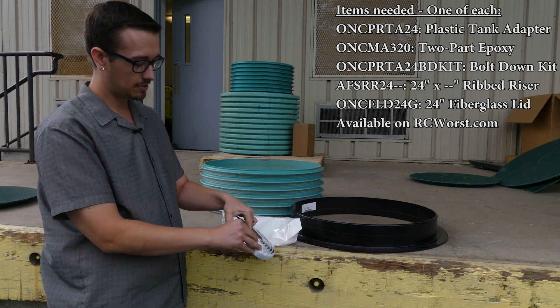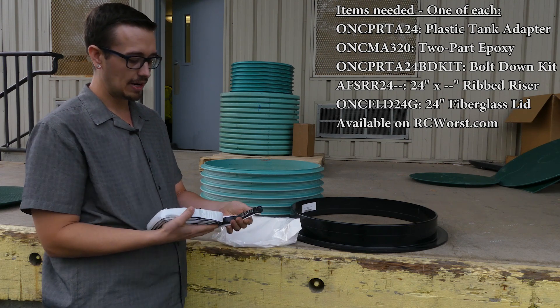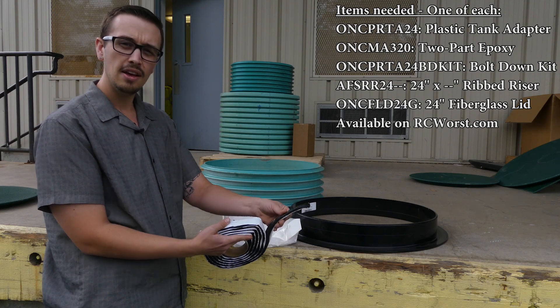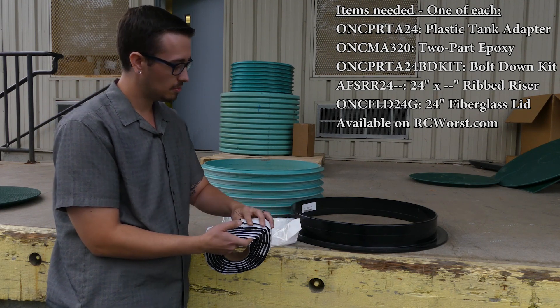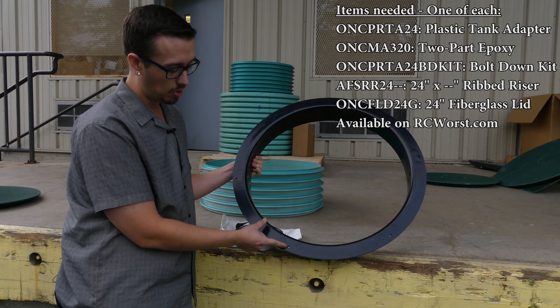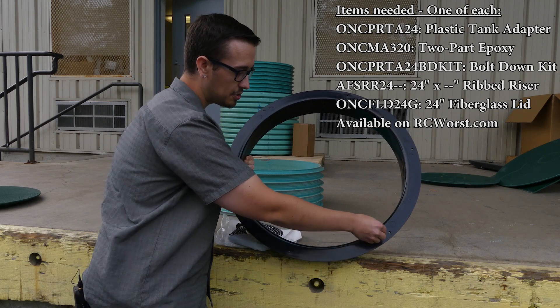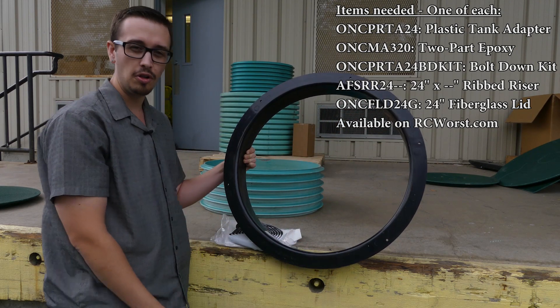The bolt-down kit includes a sealing material known as mastic tape. This is really sticky stuff — it's almost like tar, kind of reminds me of the consistency of a fruit roll-up. Basically, this is put on the bottom of the plastic ring, and you run that mastic material on the inside of those bolt holes all the way around.